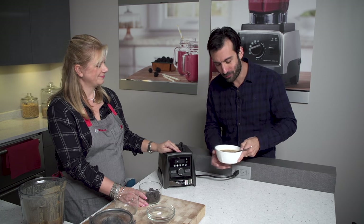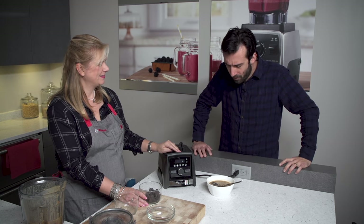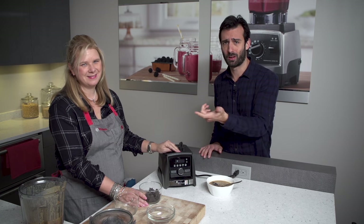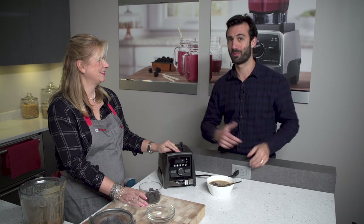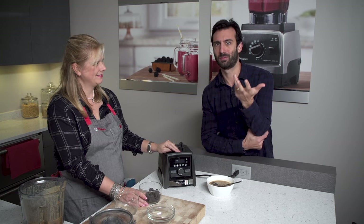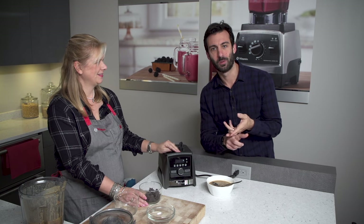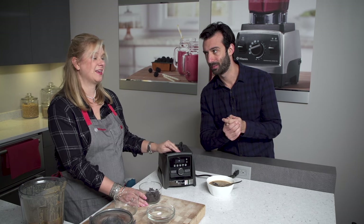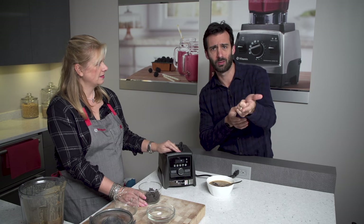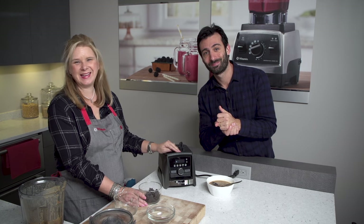I'm so glad you came out — thank you so much for making this. We will bring this recipe home and make it. Michelle from Vitamix headquarters — guys, this is one of our favorite guests on this channel. You loved it when she taught us how to make green juice and almond milk, and we made my icky green juice. Subscribe to our channel if you haven't already, hit that bell to get notified. Thank you so much for watching and we'll see you in the next one. Bye!